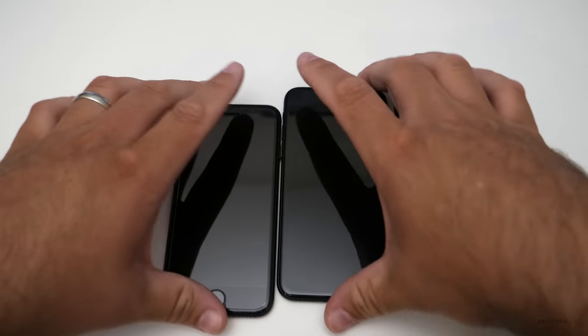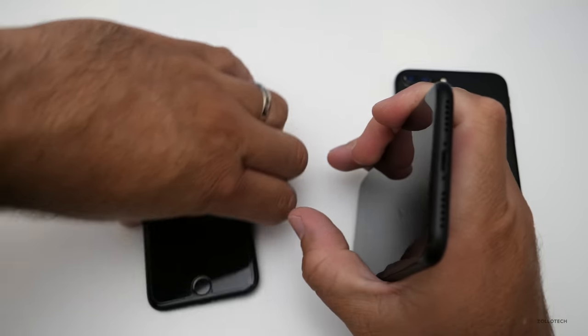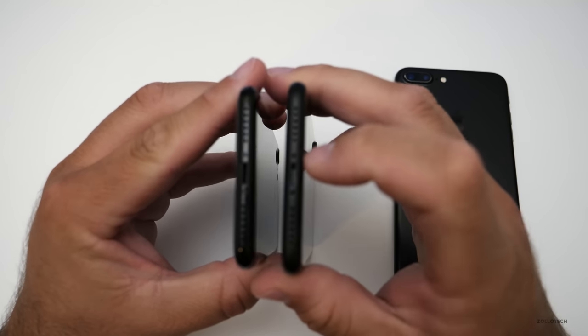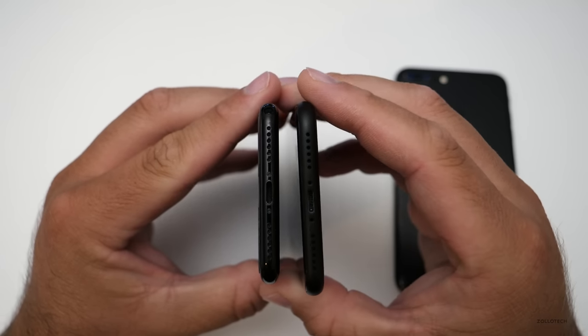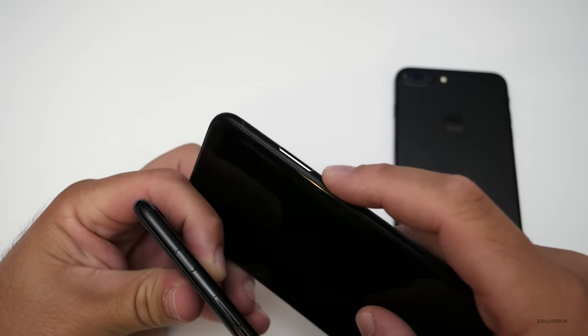Looking at the bottom, this prototype has familiar speakers and microphones. The outside has a matte finish, there's a spot for the lightning connector, and two screw holes — though no screws are installed in this prototype.